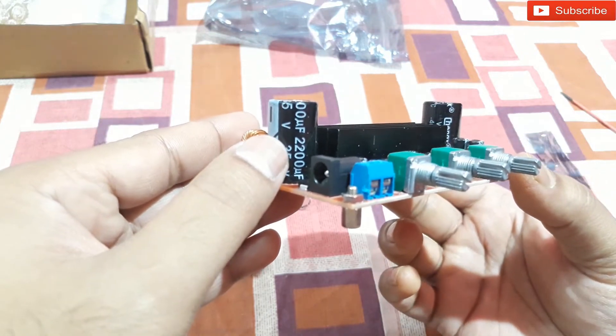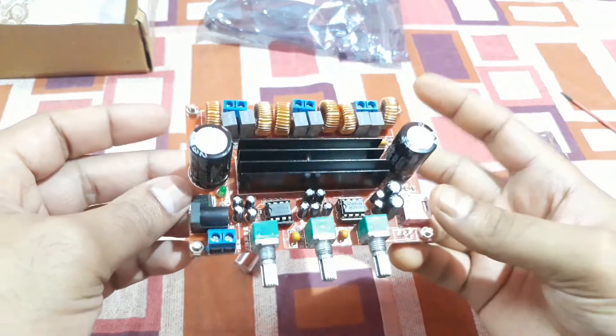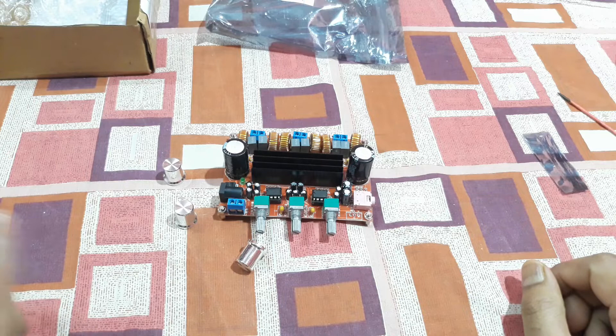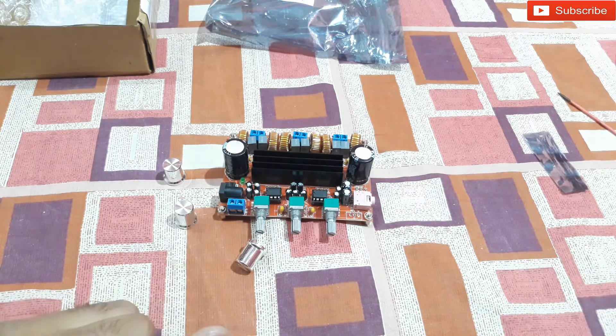There are also two large 2200 microfarad capacitors, one on each side of the board. That's the overview — I'm going to power it up and test it now, so stay tuned. Thanks for watching, bye-bye.